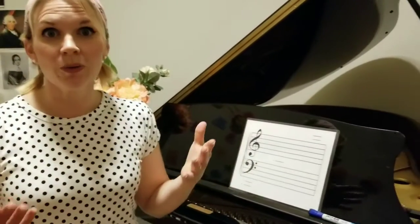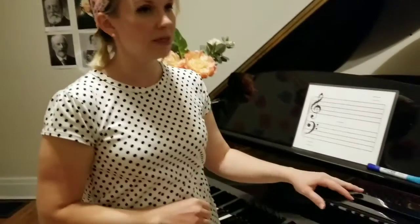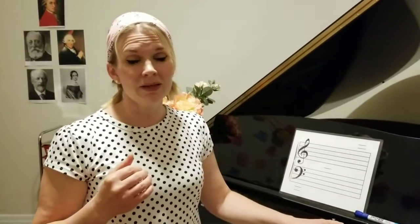So those are what ledger lines are. They kind of show us quickly what a certain note is — a little higher or lower than the normal register right in the center. They come in use pretty often, so they are good to know. They are just one of those things that requires a little bit of memorization.